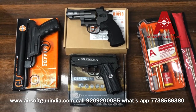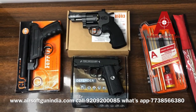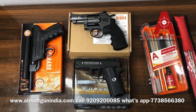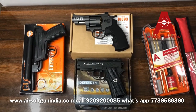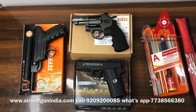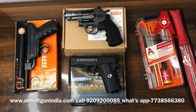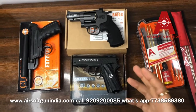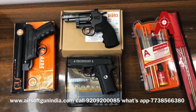Today I will talk about cleaning and maintaining your gun. As you guys know, an air gun requires very limited maintenance. You don't require a lot of maintenance for an air gun because there is no gun powder in it — very less residue.